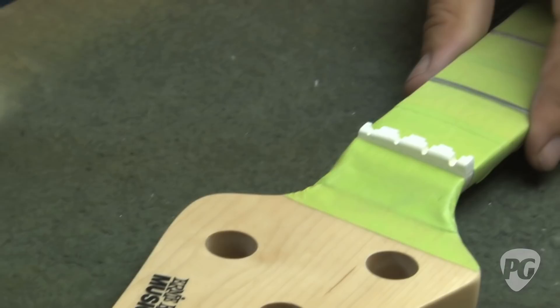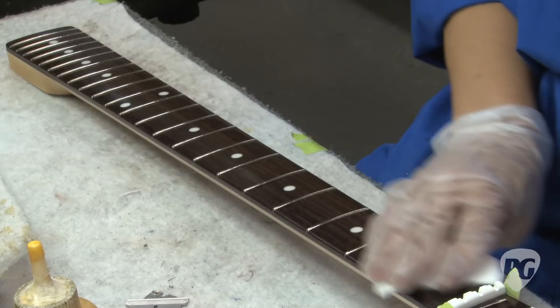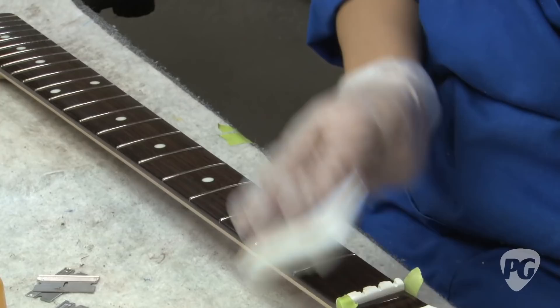Throughout this factory you're going to see where we use a machine and then you're going to see where we use human beings. Because I don't believe that human beings can consistently do it all, and I don't believe machines can do it all. I think the success is when you're able to identify where the hand work is most important and where the machine work and consistency is. And that gives you kind of a guitar with a little bit of soul.